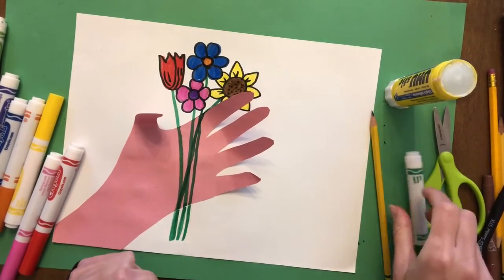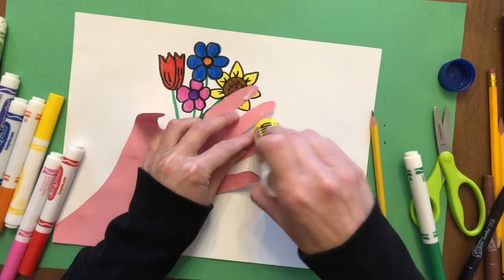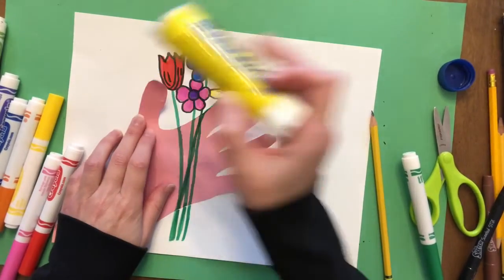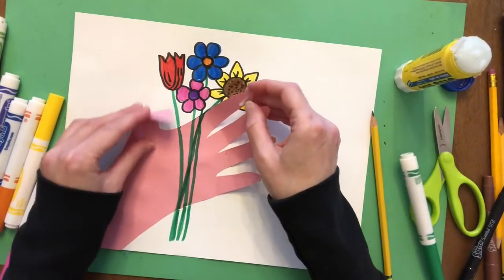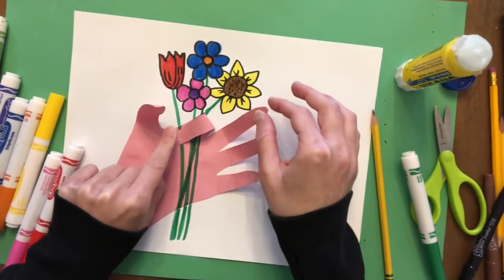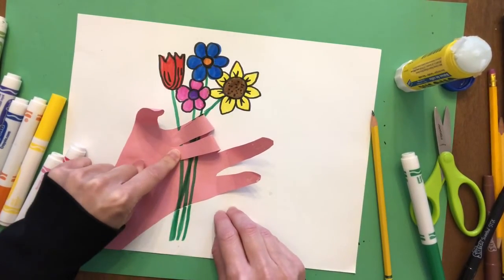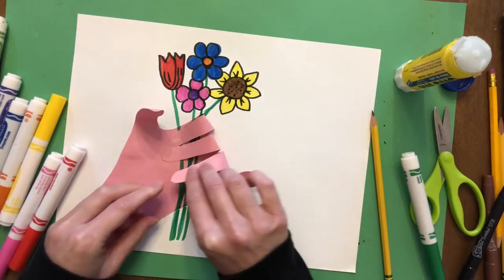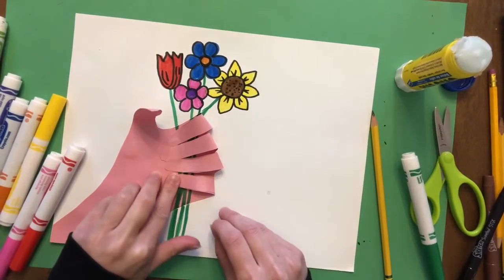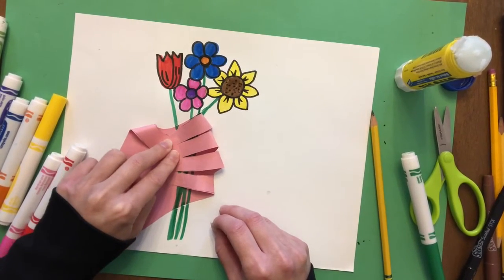Now comes the fun part! I'm going to use my glue stick and put a little bit of glue on each of the fingers - just a little bit, a little goes a long way. Now I'm going to bend the fingers down and press them so they stay. I'm just taking the tip of the finger and pressing it - you might have to count to three so that you know it sticks. You have to be a little bit patient. I'm going to do the thumb and overlap the thumb with the other fingers.